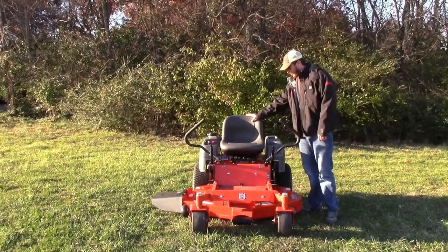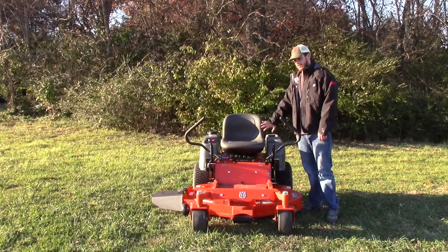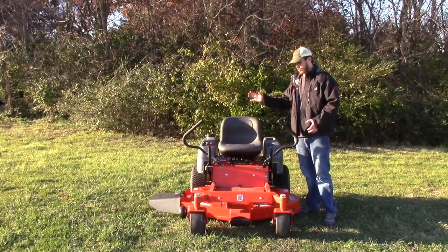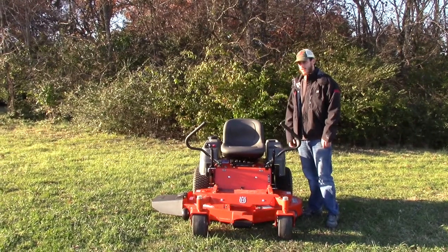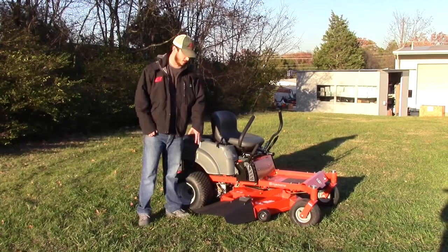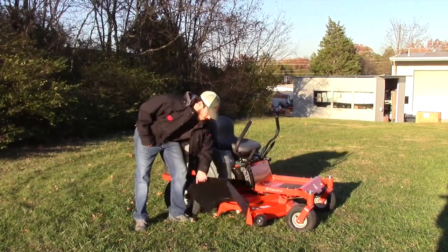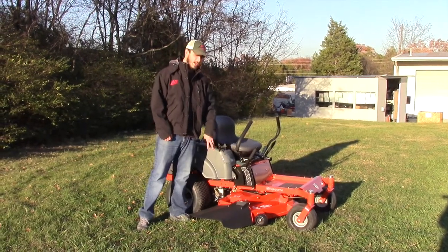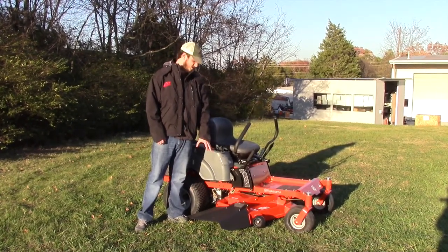The seat on this one is just going to be your standard seat — no armrests, kind of a low back on it, because this mower is made to be used just for residential cutting and they don't expect you to be on it for very long. The side of the mower has your discharge chute — a plastic discharge chute with a spring on there, just like all the RZs. Even though it does have the welded deck, it has the same discharge chute as your stamped decks.